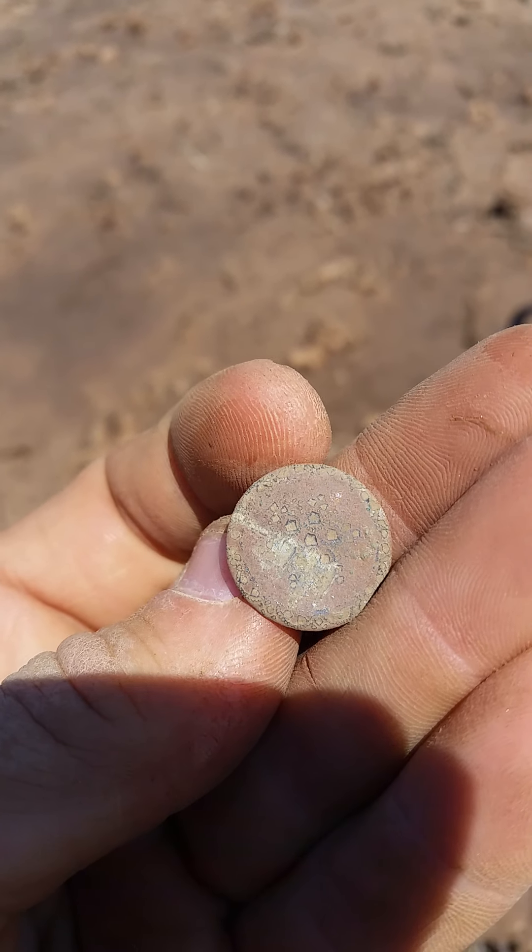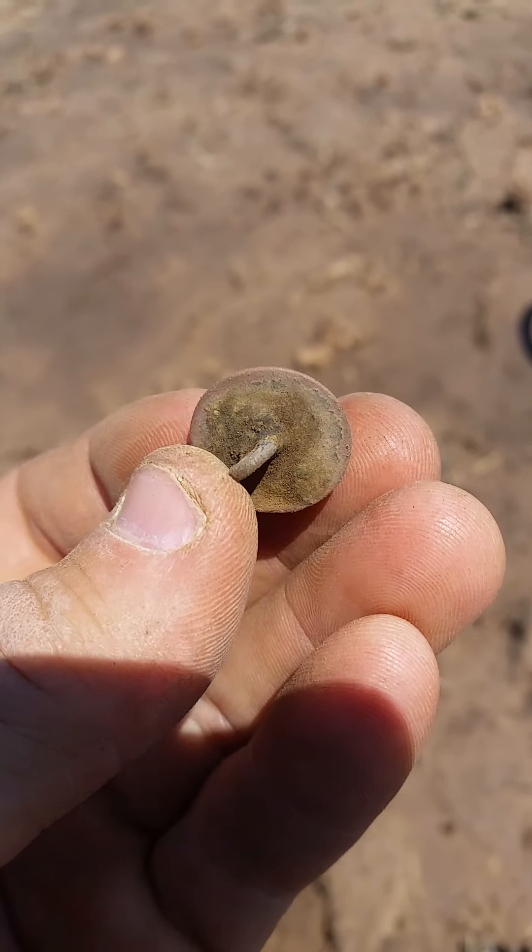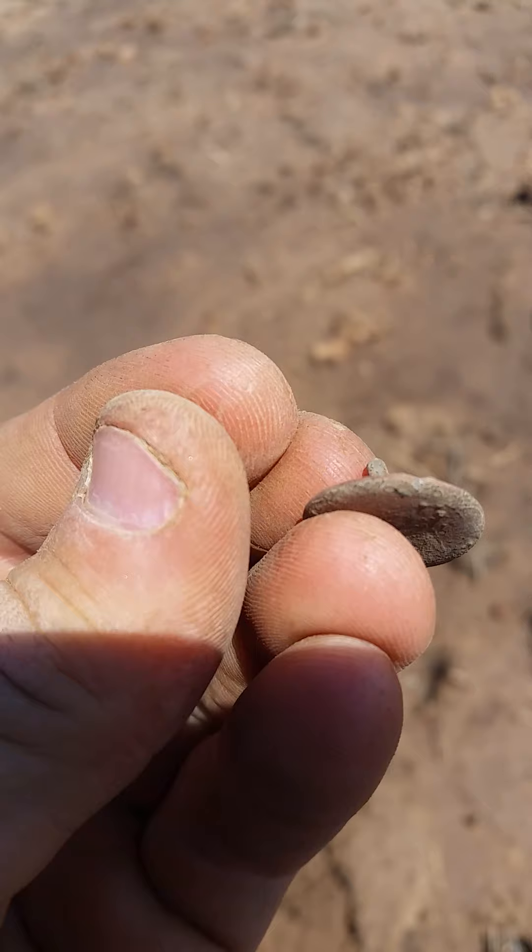Don't think it's military or anything like that, but it even has a full shank on it.